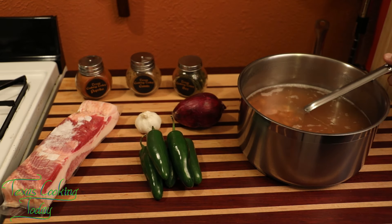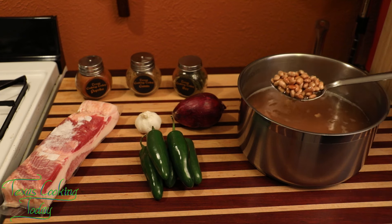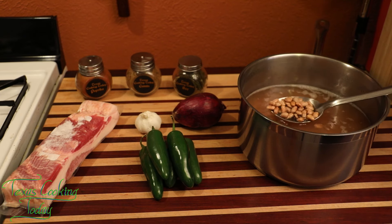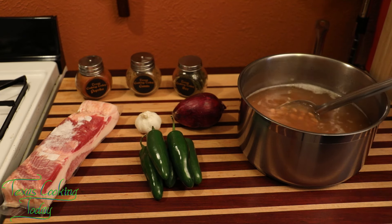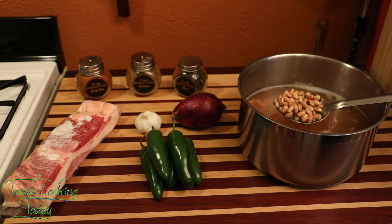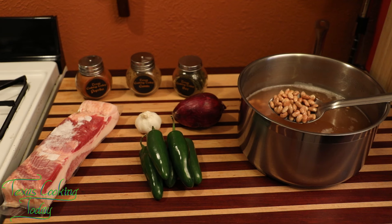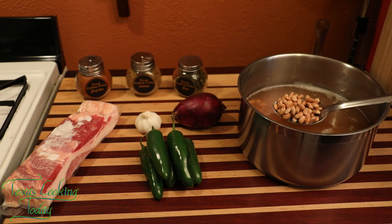Today our ingredients are quite simple. I have some pinto beans — these have been soaking overnight. They came dry, and this makes a good recipe this way. The only way I know of doing this better is to get fresh pintos, but it's hard to find them fresh in the store. So get a bag of dry pintos and let them soak for at least 12 hours.